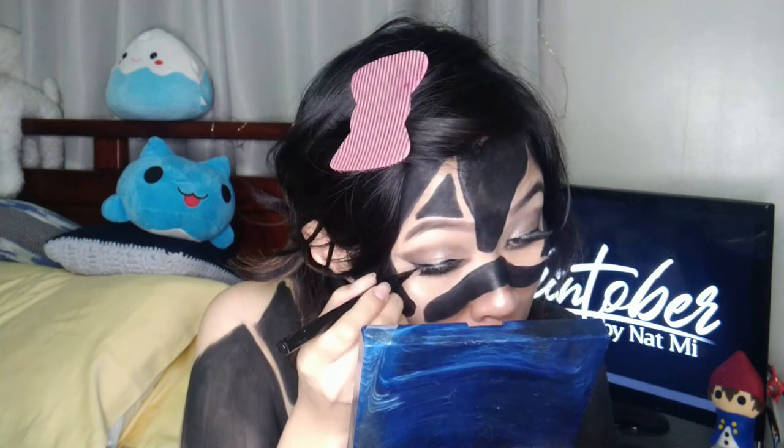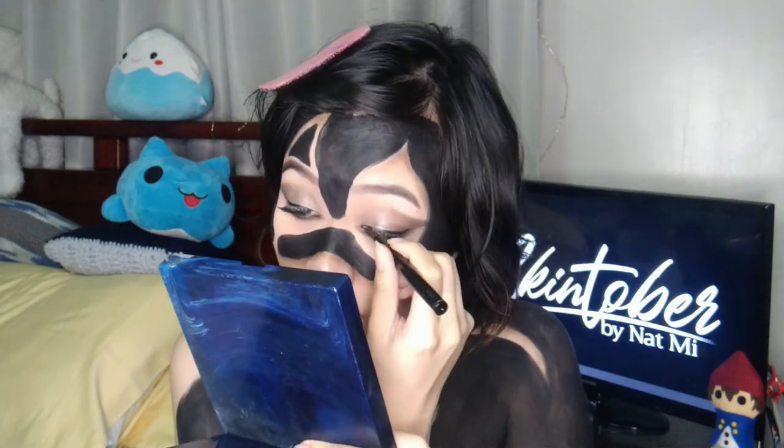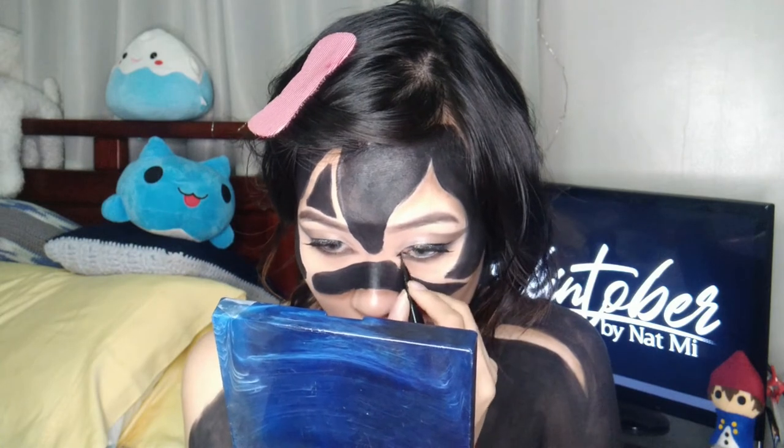Now for the eyes, I added a sharper outer corner using a pencil brush and the same dark gray eyeshadow from earlier. Blend this in the lower lash line as well and up into the inner corner of the eye. Now touch up any eyeliner that was covered by the eyeshadow, and also add a point in the inner corner for a more cat eye effect.